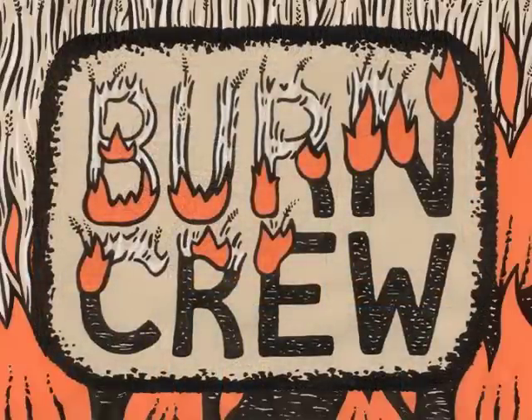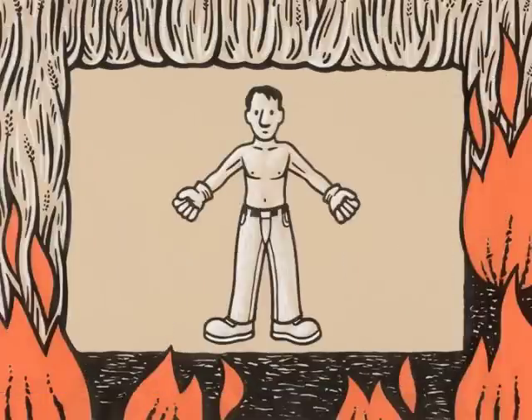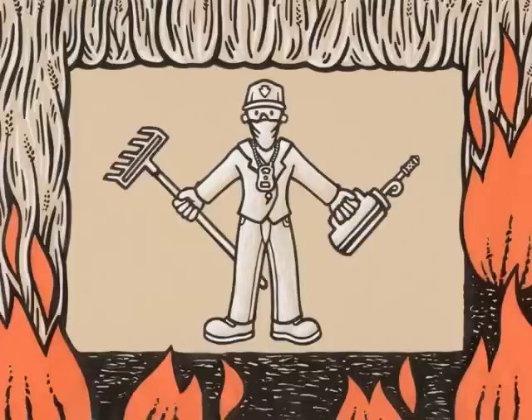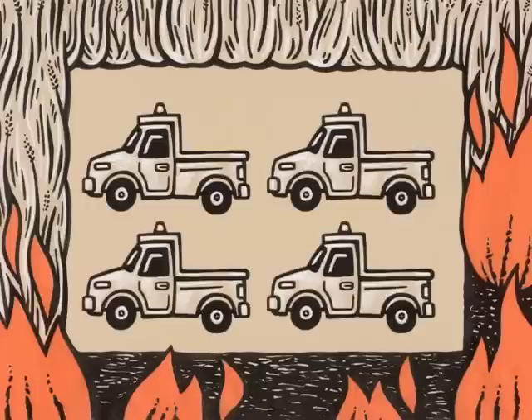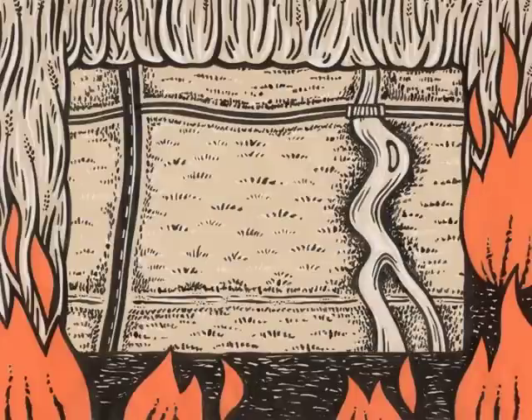It's not as complicated as you might think. Burn crew personal gear: boots, pants, gloves, jacket, walkie-talkie, earplugs, goggles, handkerchief, baseball cap, yard rake, and a drip torch. Standard team: 10 people. You also need four pickup trucks with water tanks and spray guns, and you're ready to go.